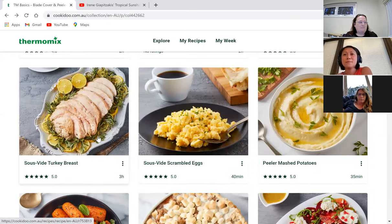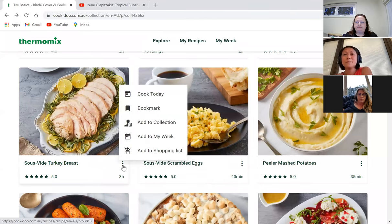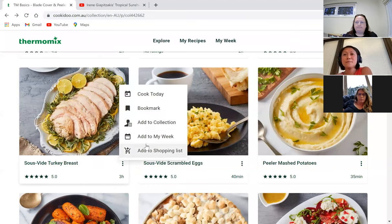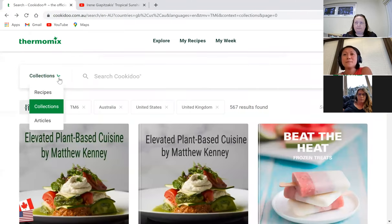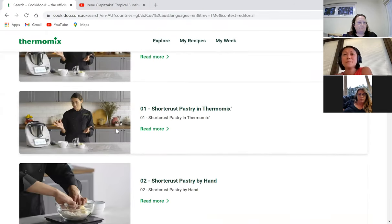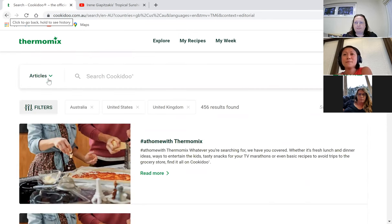I'd like to try the sous vide turkey breast, so I'm going to add it to a collection and schedule it for Sunday in My Week. I can also add it to my shopping list from there. There are also articles in Cookidoo — tips on how to make really good shortcrust pastry and rolling out your pastry. Irene's a professional at that; I've improved slightly from her tuition!